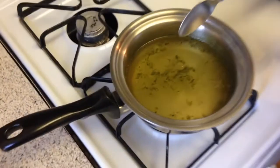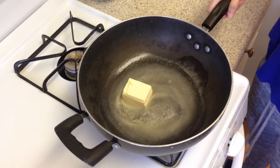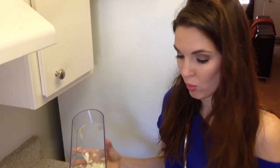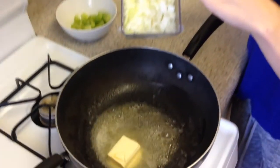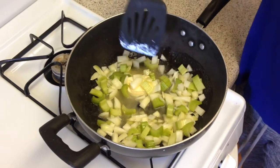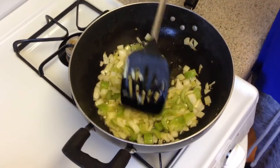Melt 1/3 cup of butter in a sauté pan. Once the bouillon cube is dissolved, stop boiling the water. While the butter is melting, go ahead and add the 1/3 cup of onions and 2/3 cup of celery. Sauté this until the onions look fairly transparent. The celery and onions are now done.